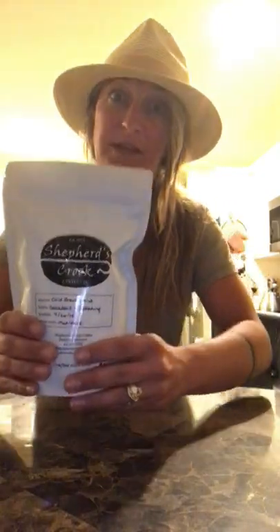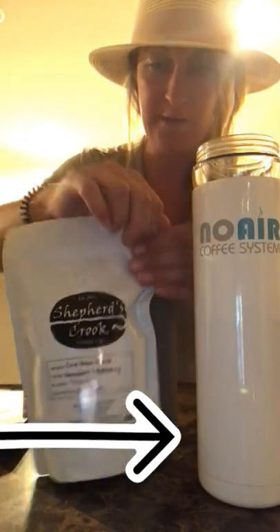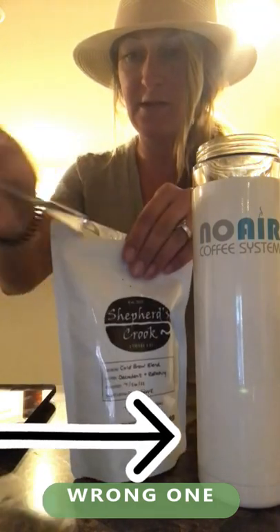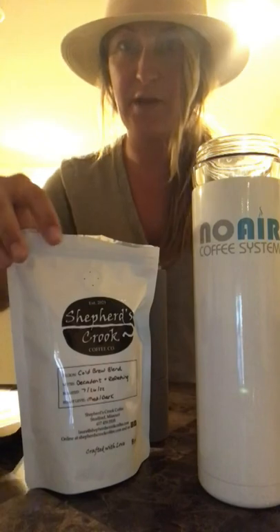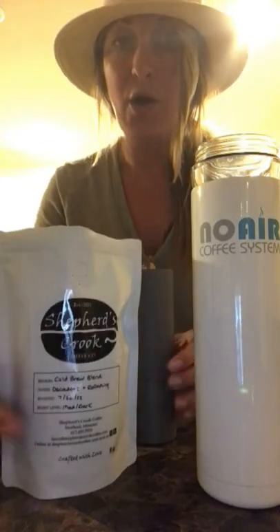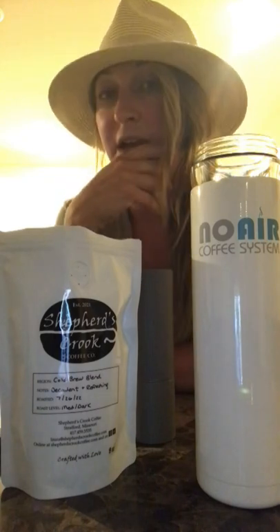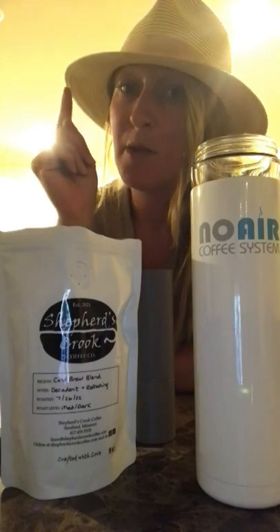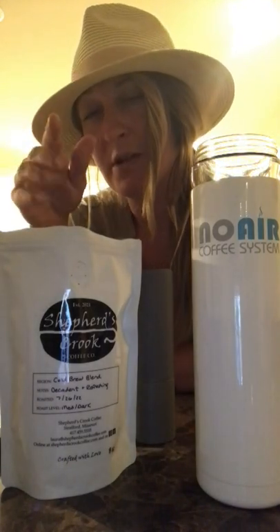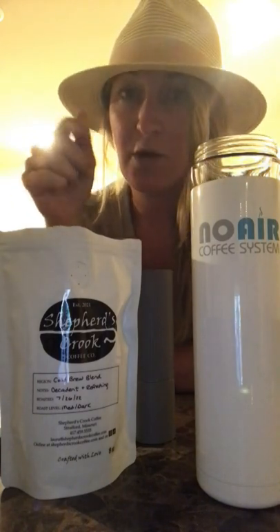Let's make this up, let's peel this baby open — I am so excited to try this. By the way, on our website we have a recipe page and it calls for 35 grams, but I'm feeling like I probably need more tomorrow, so I'm gonna do like 42 grams and I'm gonna do a coarse grind.